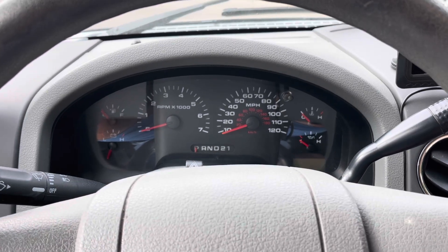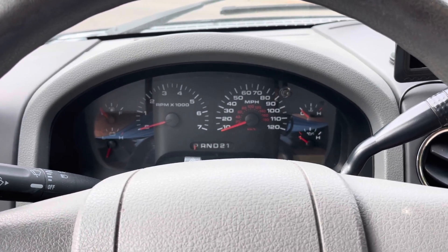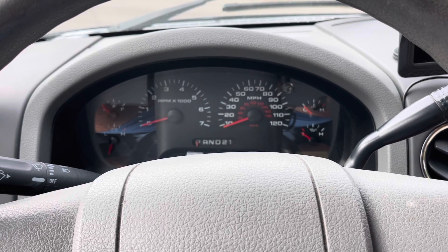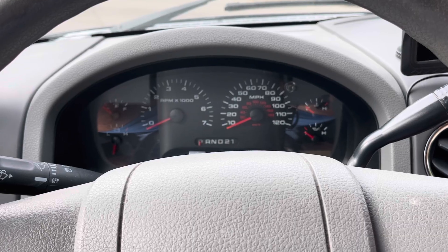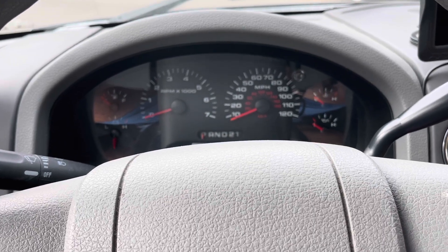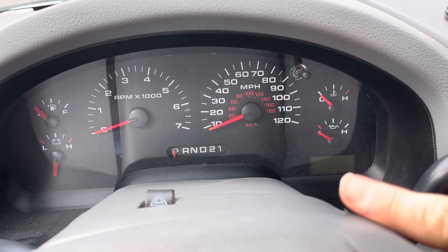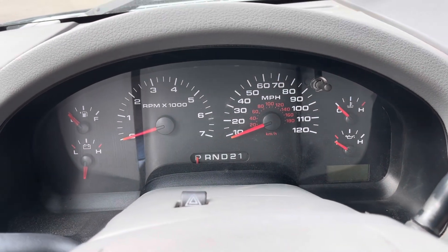Hey friends, welcome back to the channel. I've got a 2006 F-150. What I'm going to show you today will work for all kinds of different Fords, including the F-150 series, expeditions, excursions, lots of other stuff — especially if you have this little digital piece right down here, this kind of a display. I'm going to show you how to reset the gauges.